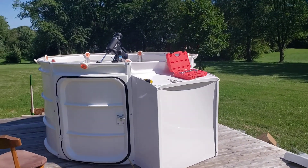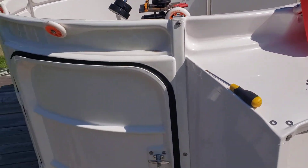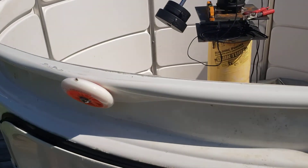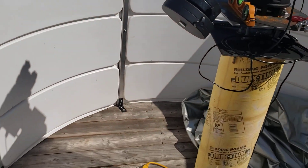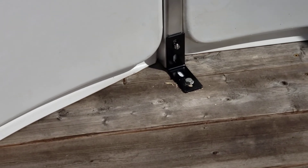This is going to be a quick video. I just wanted to show I got everything secure. Do yourself a huge favor — if you install one of these, put the L brackets on. Ignore the instructions.